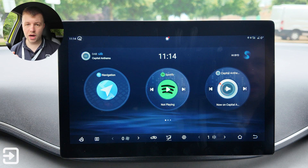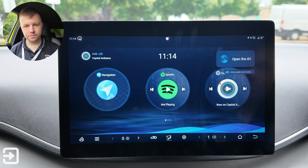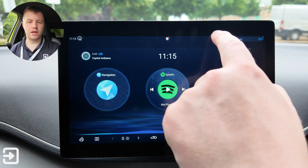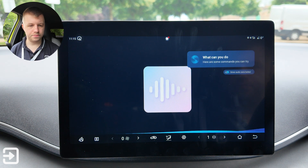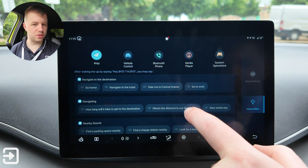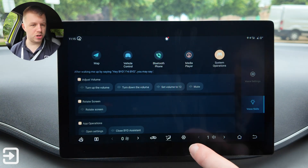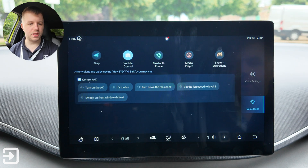You can also use the voice assistant by saying 'Hi BYD.' I asked it to open the driver's window, but it said it's not able to control windows — that is one thing missing on the Dolphin Surf. It can't open the windows via voice, unlike the larger Dolphin and Seal. You can navigate to destinations, do a nearby search, control the screen, system operations like volume control and vehicle control.